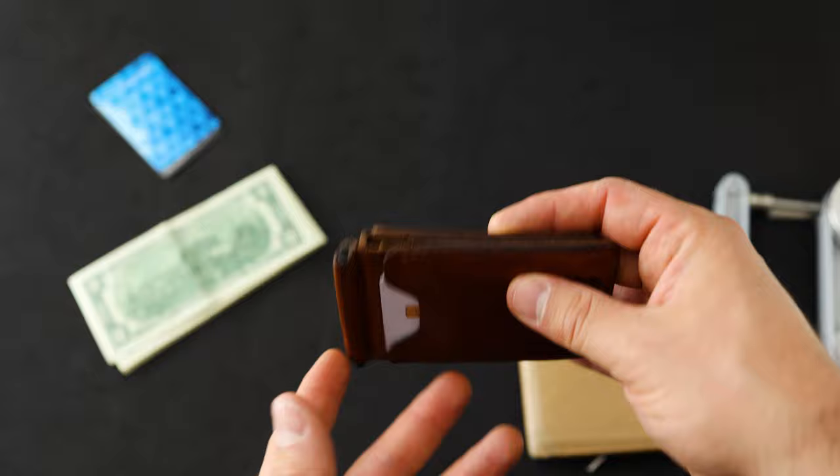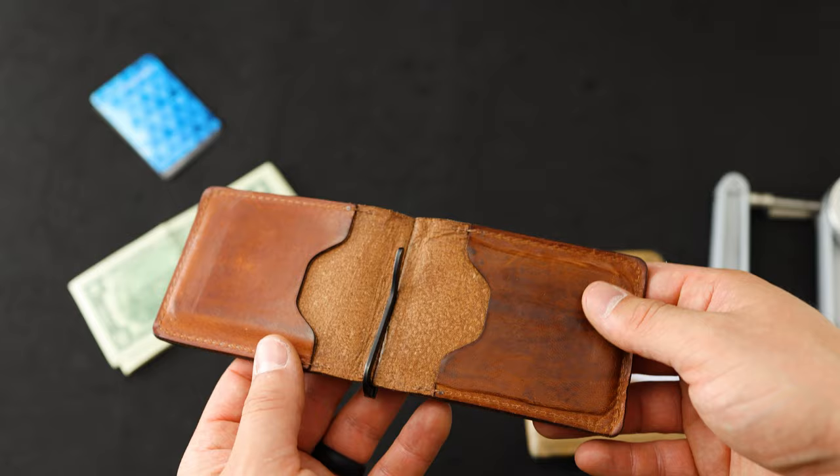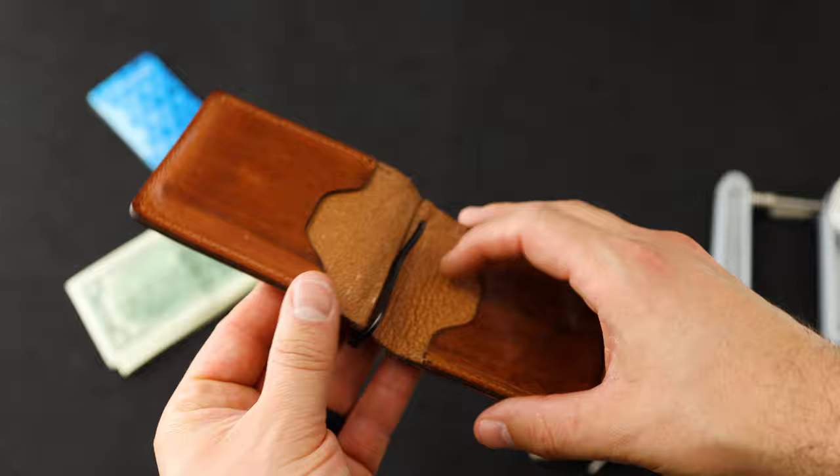I really like to put my main cards on the outside because they're really easy to access. On the interior of the Capone, we also have two credit card holders. I tend to put more cards on the inside — things I don't use as frequently. So you can really load up the inside of this wallet without adding too much overall thickness.